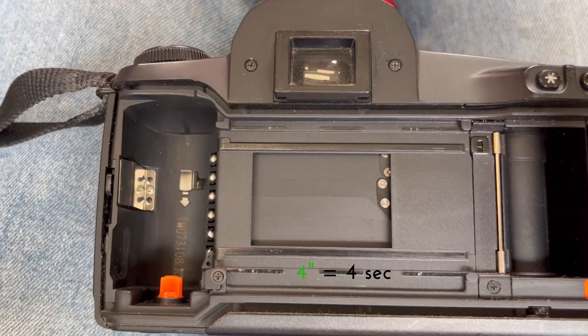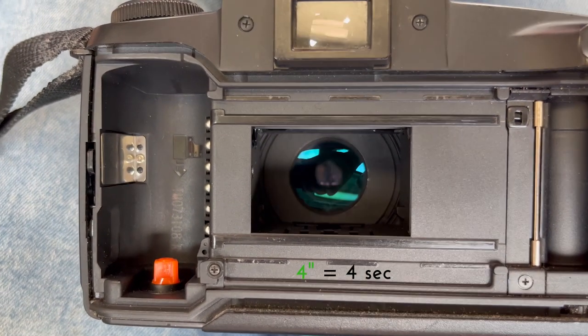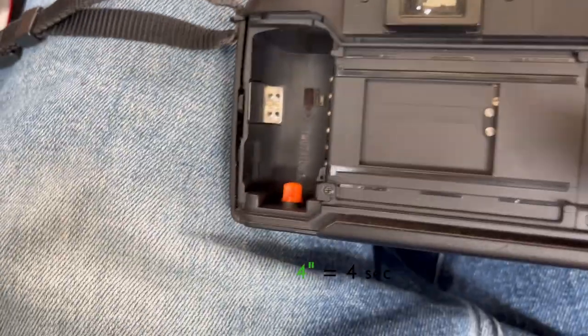The shutter speed determines exactly how fast the shutter curtain will traverse the film plane. The number beside it is the aperture value, or f-stop number. A larger number represents that the lens will close down smaller, while a smaller number indicates that the lens will open up bigger.